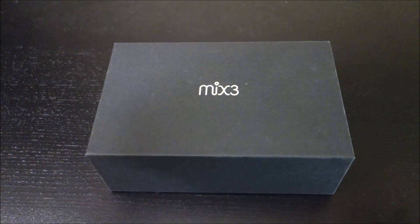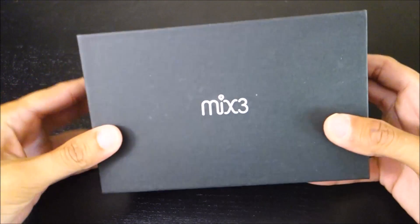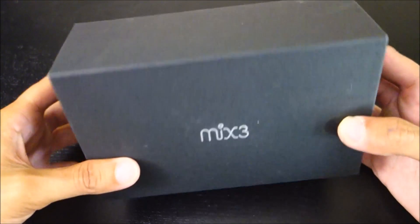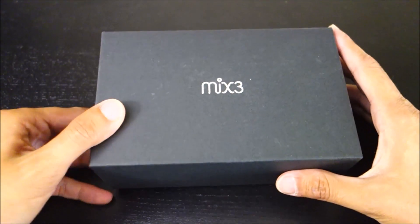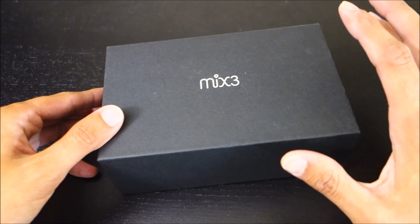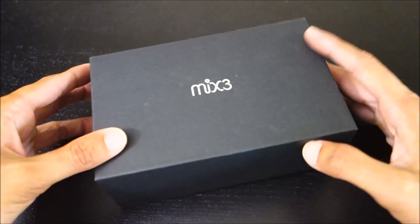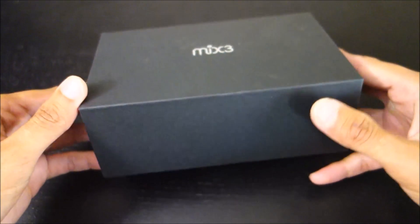Hey guys, this is John from US Dash Camera. Today I got a review on the DDPAI Mix 3 Dash Camera. Now, DDPAI did provide this to me at no cost for review, so I'd like to thank them for allowing me to review this new camera.